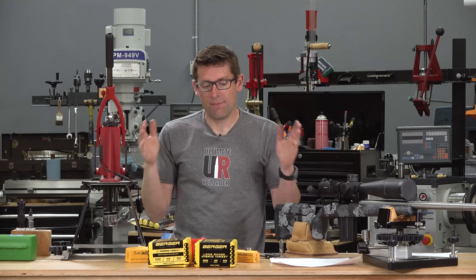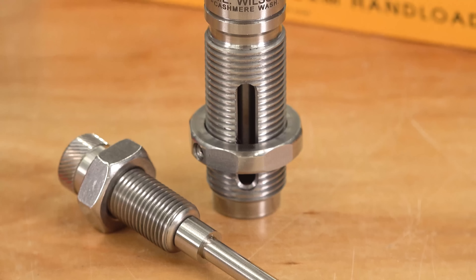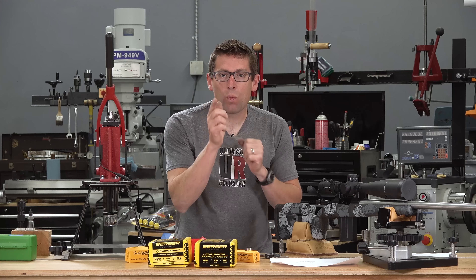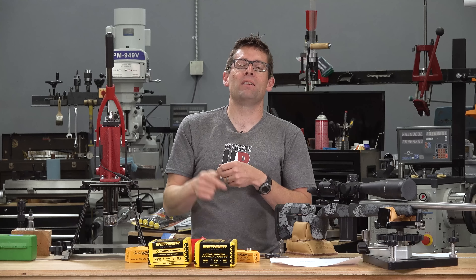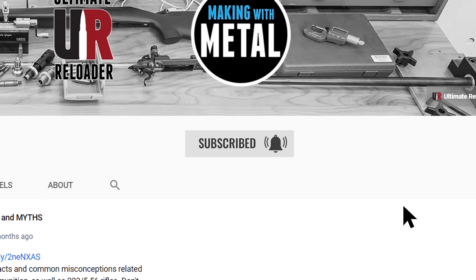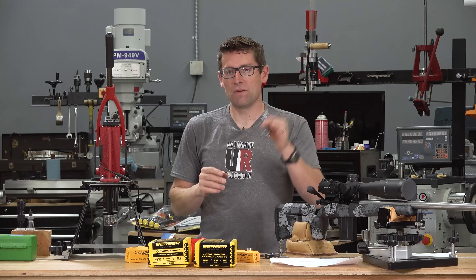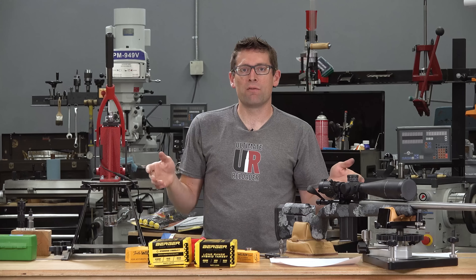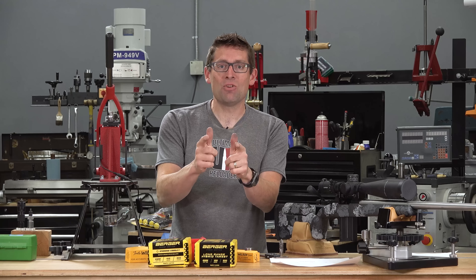Overall, I absolutely love this Wilson expanding mandrel die and would highly recommend it for long-range, high-precision reloading. What do you think? Have you used other products, or are you looking at this expanding mandrel die? Drop a comment and let's start a discussion. If you like this video, please give it a thumbs up and subscribe with notifications — I've got a lot of follow-up content where this expanding mandrel die shows up. Click the first link in the video description for the article, product page links, and more information. Until next time, happy shooting and happy reloading.